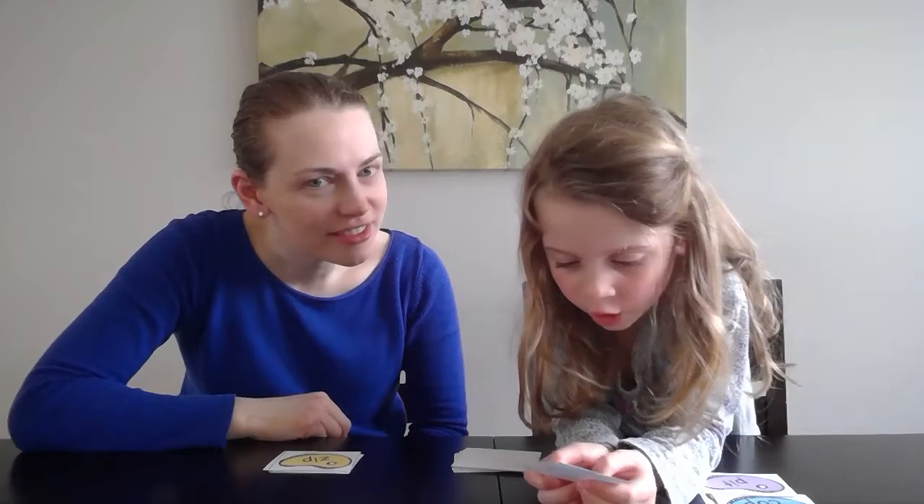All right, Ella, go for it. Hold it up for now. All right, I'll solve it: L-A-N. Good job.